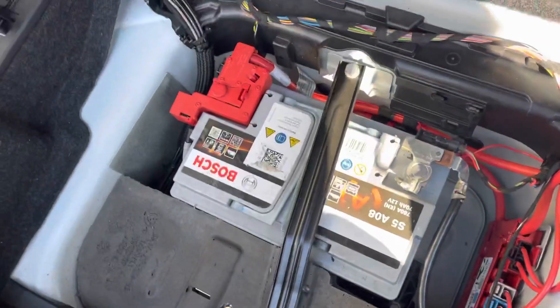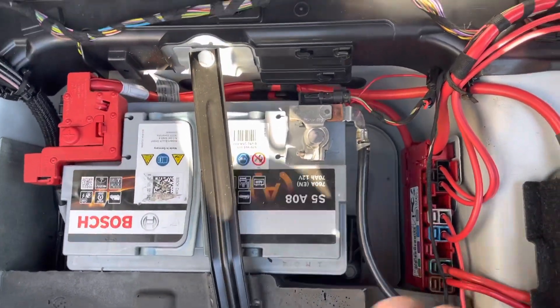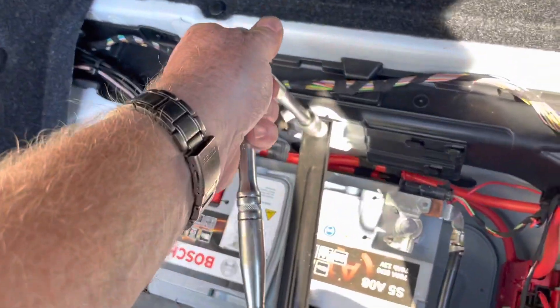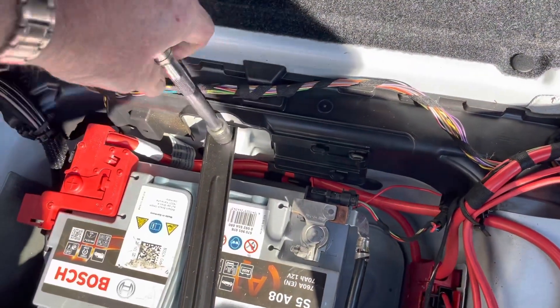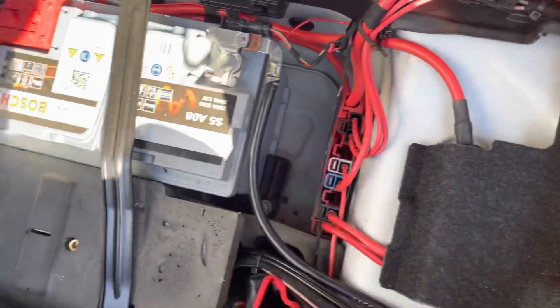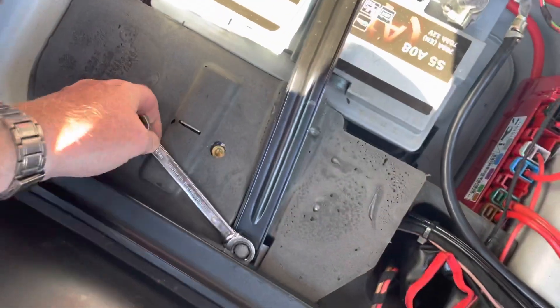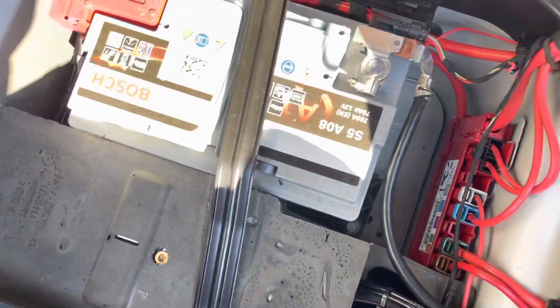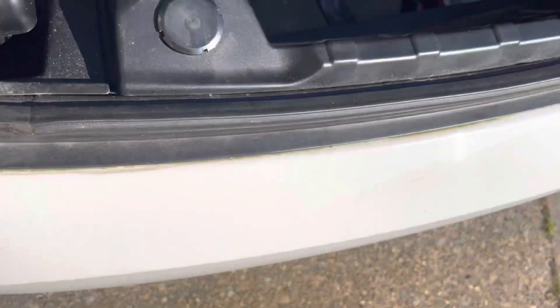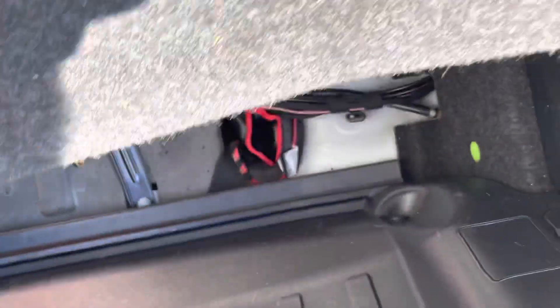It all looks nice and neat now, but it was certainly a bit of a shock when I found the motor covered in water. It did help explain what was going wrong. Unfortunately, I don't think everyone is as lucky as I've been. I was able to carry out the repair and everything was working afterwards. I can imagine a lot of people can end up in a situation where the motor is permanently damaged.